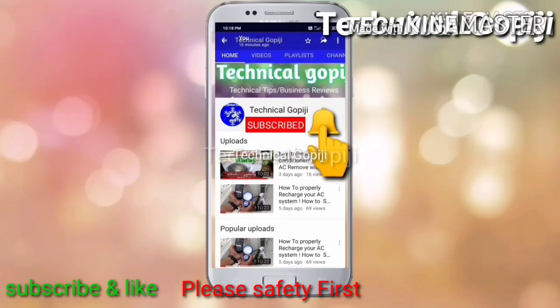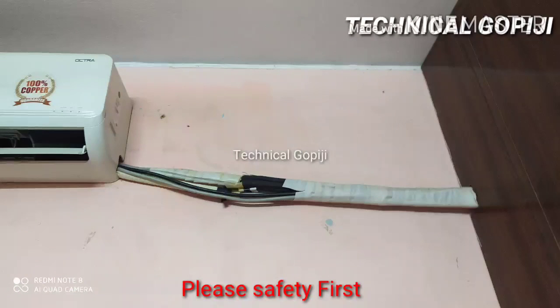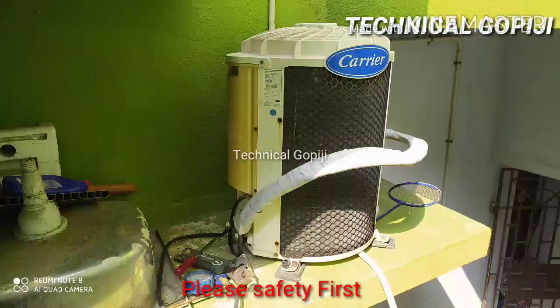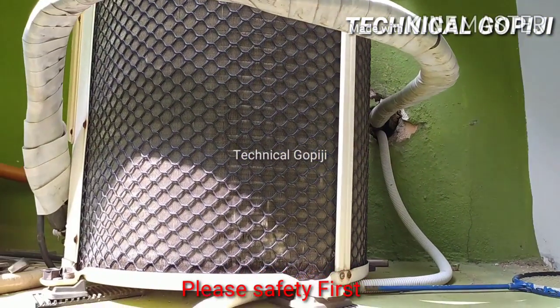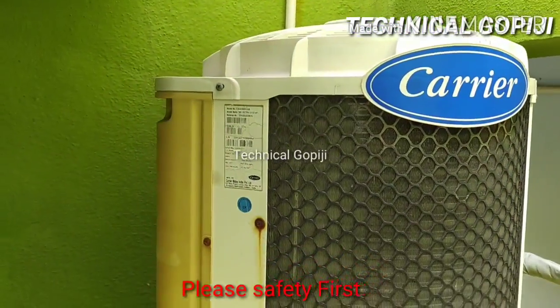Subscribe and press the bell icon. Hello.